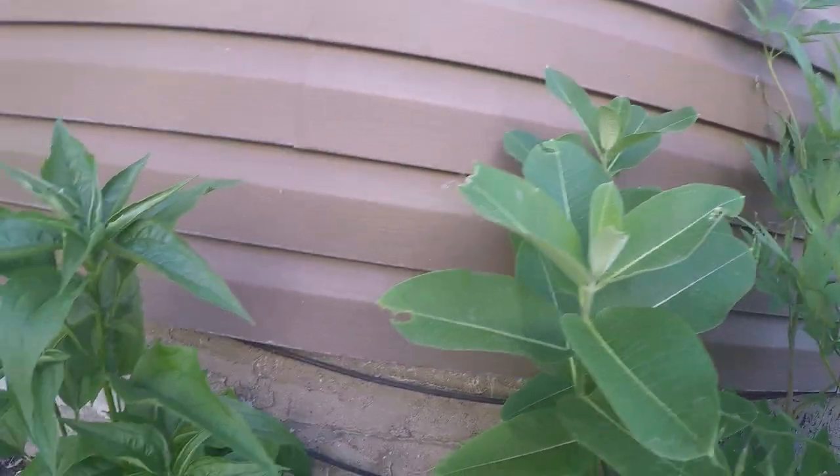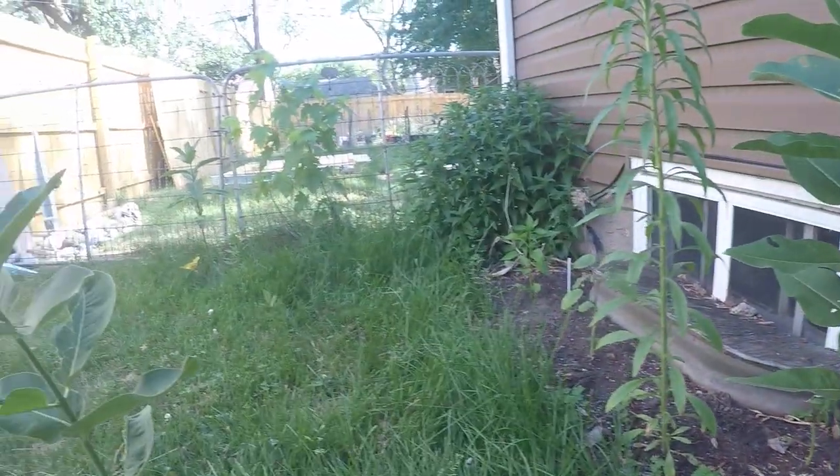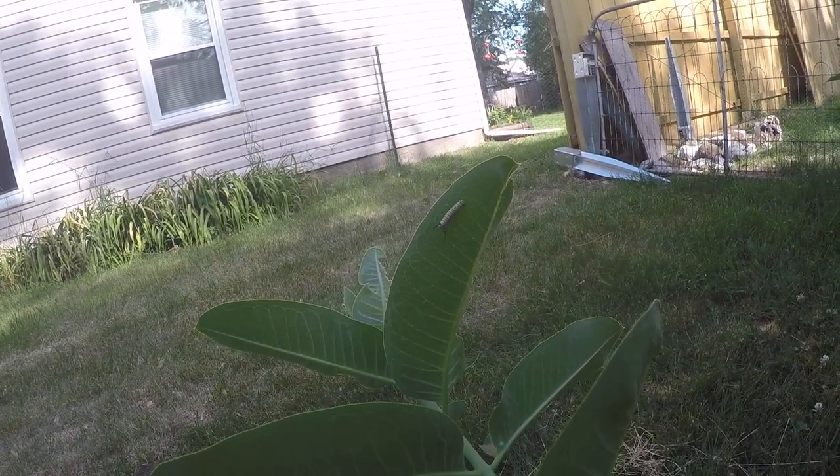Let me just see if we can get a shot — actually right behind me here. I'm sorry if I'm making you dizzy with the camera, but here's just a real smaller one there.